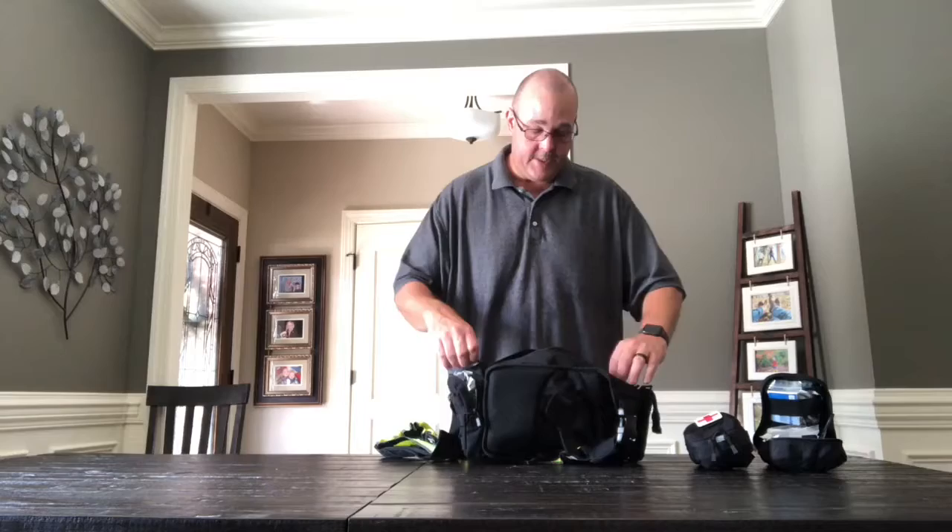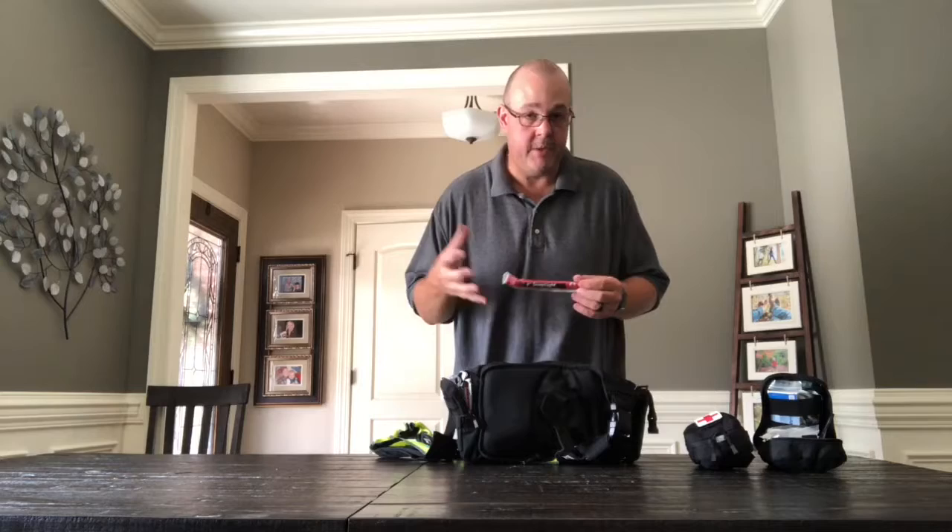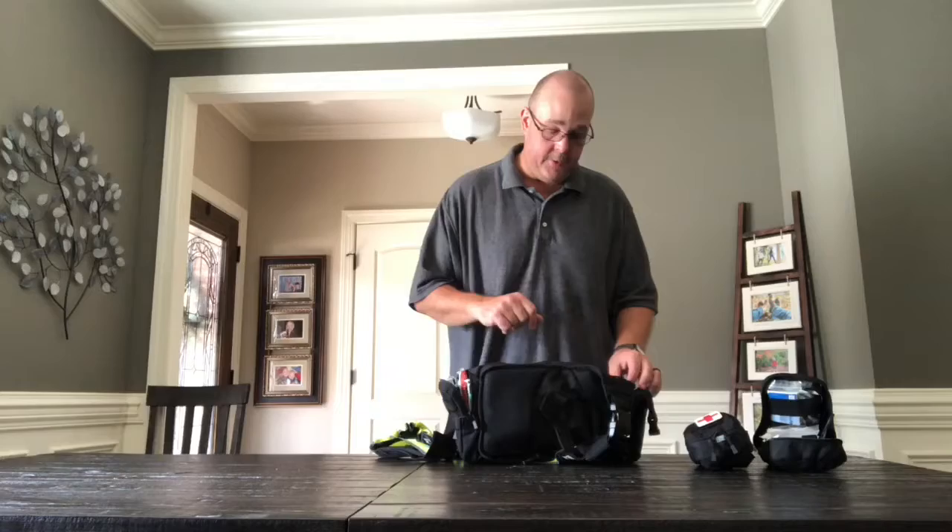I also carry a snack pack — a grilled cheese snack pack, because grilled cheese is the best. Carry those in there, put them all in, zip it up, and I'm ready to go for work. On the sides here I carry these little glow sticks — like you've seen in the movies. You just snap it, shake it up, and it glows. Carry these and put them where they need to go in the little side pocket, and you're good to go.